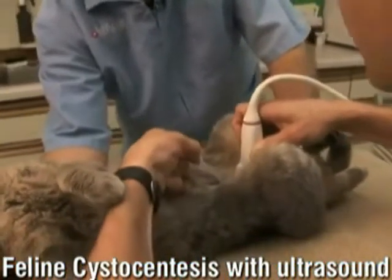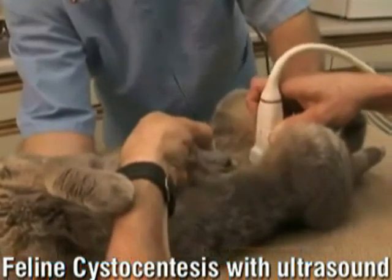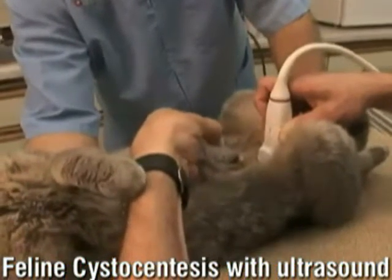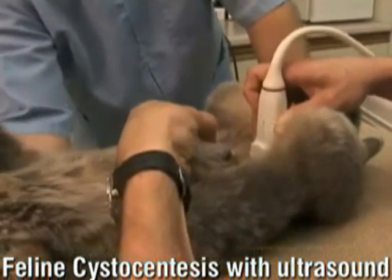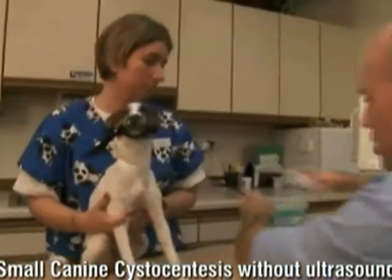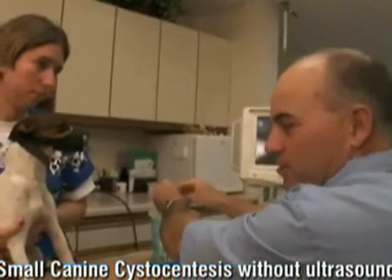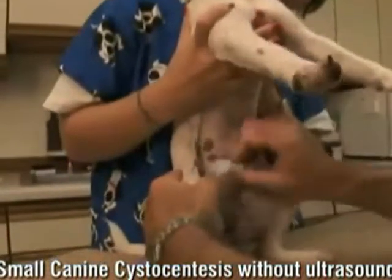Bob, would you point to her bladder right there — that dark area. Once again, you can look for stones and tumors, make sure there are none, which there's none. That's a small bladder, but you can see the needle coming right in. Nice shot, Bob. You're only going to get urine on a cat like this with a bladder that small with ultrasound. That may be about as much as you can get on this one. The animals are usually really good.